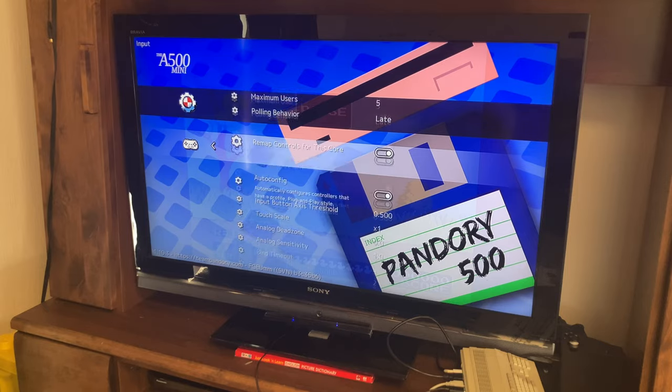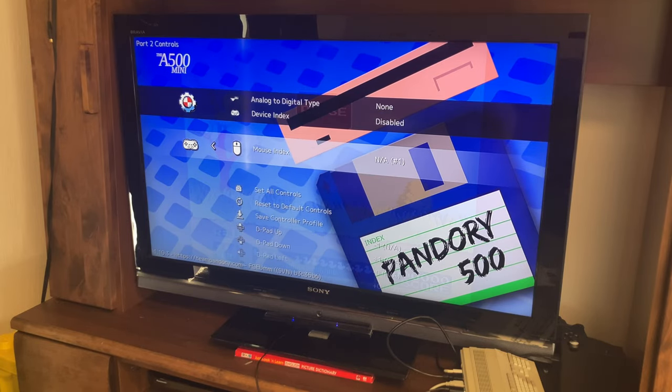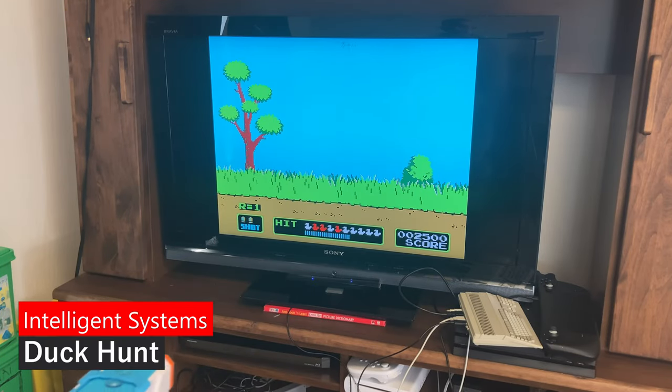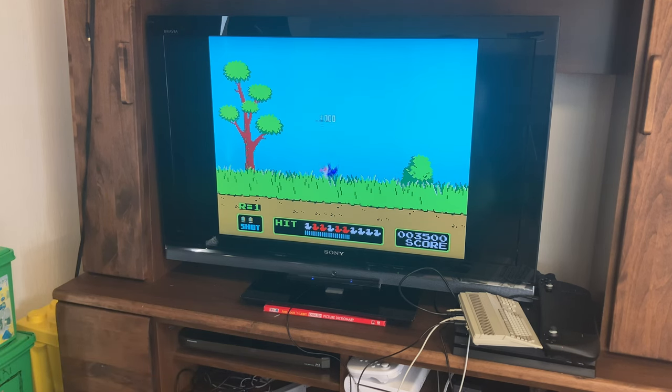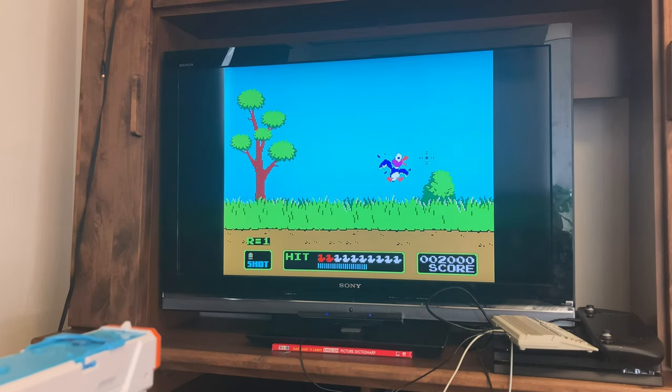Next, we'll set up the Nintendo Entertainment System. For this, all we need to do is go down to Port 2 Controls and change Mouse Index to the Dolphin Bar or the mouse. If you use a large TV and have the Dolphin Bar at the bottom, it's best to shoot up at the screen for better accuracy.